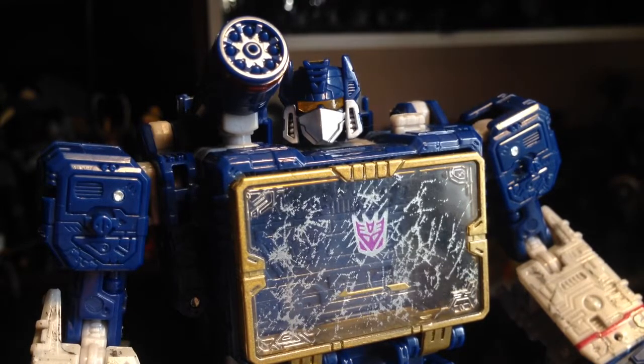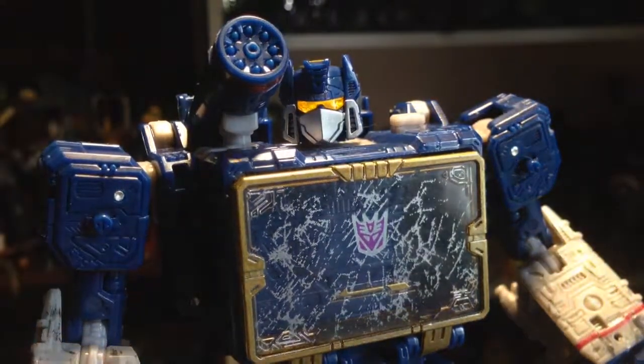Let's get a good look at that head — they absolutely nailed this. A friend of mine said this is the poor man's MP line, and he's 100% right. I'm loving these figures, and the light popping on Soundwave is just insane — that chrome glows like crazy.